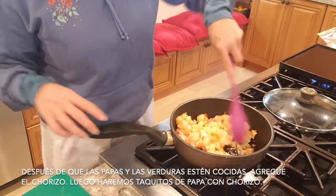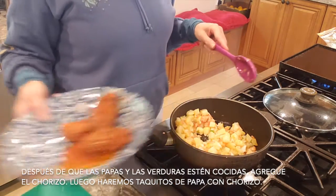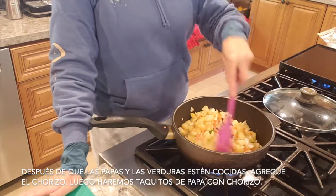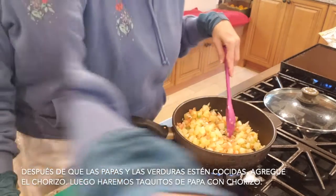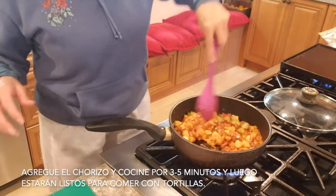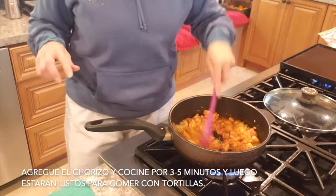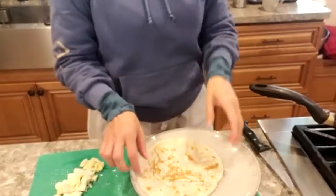After this is a little bit fried — the tomato, onion, and pepper — we're gonna add the chorizo and then use it with the tortilla. We're gonna make spectacular papitas con chorizo taquitos. Enjoy it! Add the chorizo and let it cook for about three to five minutes, whatever you want, and then they're ready to enjoy with a tortilla.